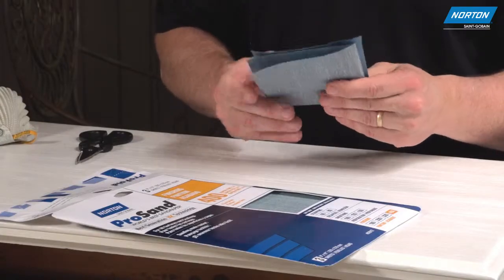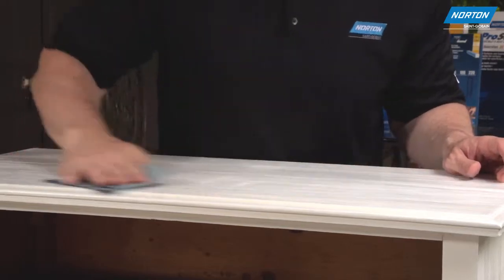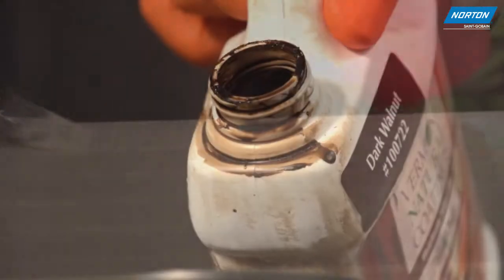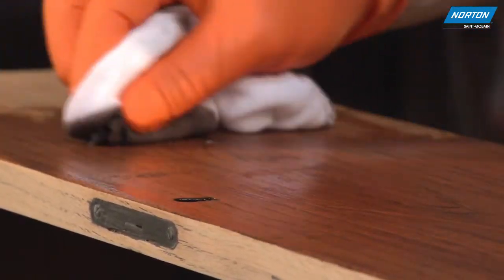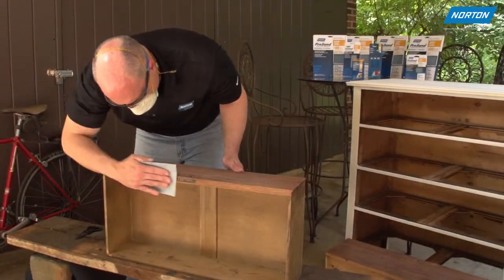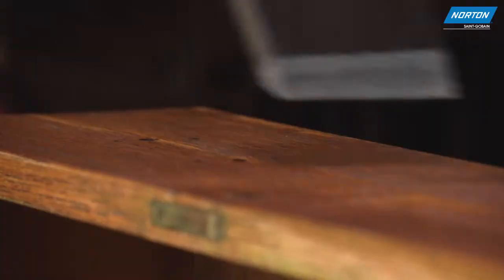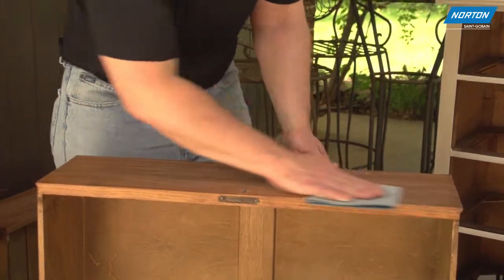Once dry, lightly sand with 320 for satin or semi-gloss paint, or 400 for gloss paint, and then put the final coat on the dresser. We've chosen to finish our dresser with stain and a water-based sealer for a natural look. We'll work the drawers with the stain. Once dry, we'll use 180 grit for our initial sanding between coats to lightly abrade the surface and give some grab for the next coat to adhere. We'll end with a 320 grit sandpaper before applying the final coat of finish.